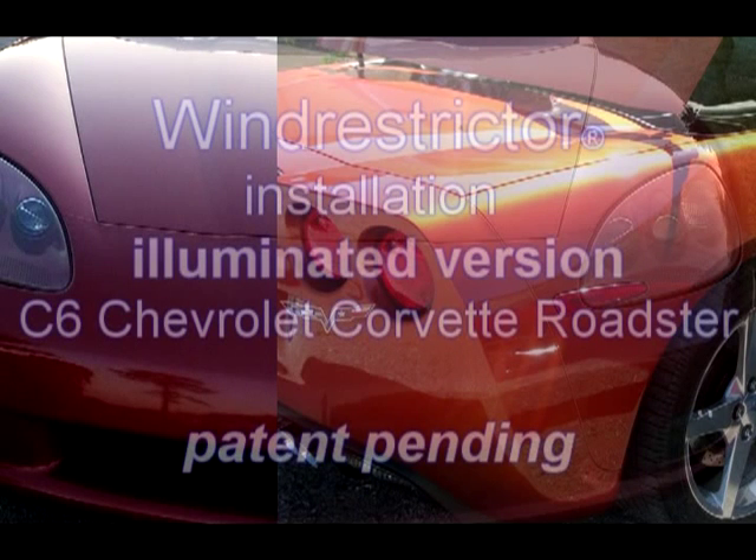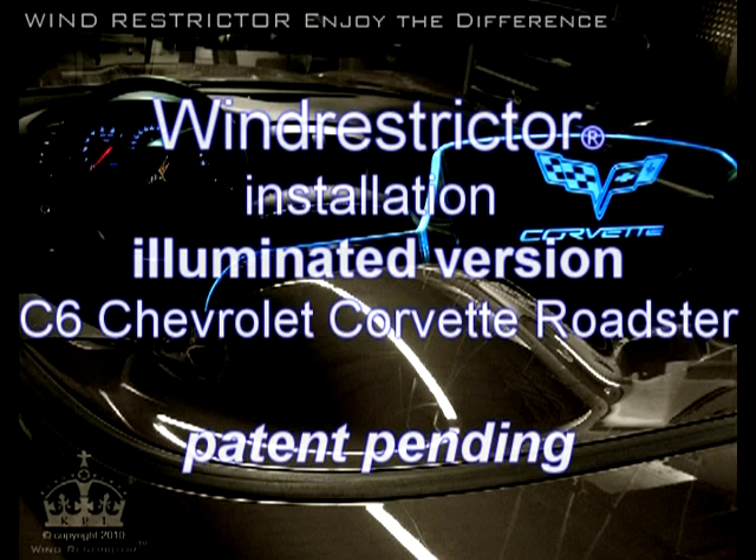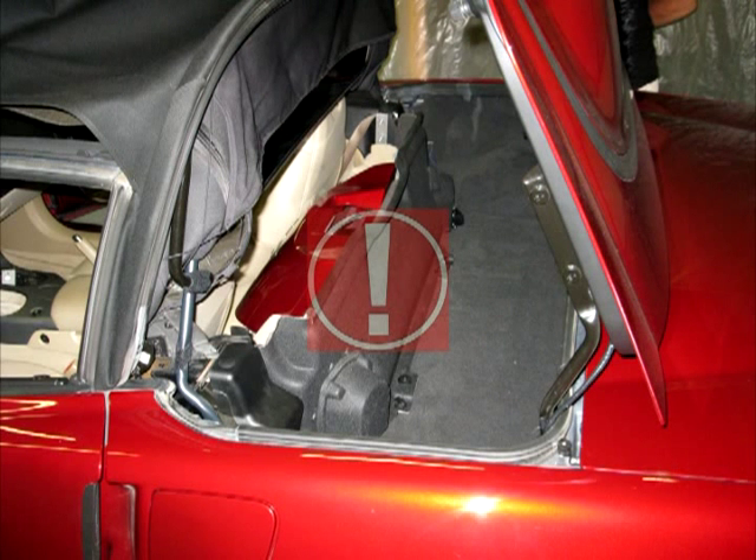This is the wind restrictor installation for the Chevrolet C6 Corvette Roadster. This will be the same installation for the power top as well as the manual top. Just a quick installation note: we are going to be maneuvering your top a few times during the installation process to gain access to various panels and areas inside your Roadster.